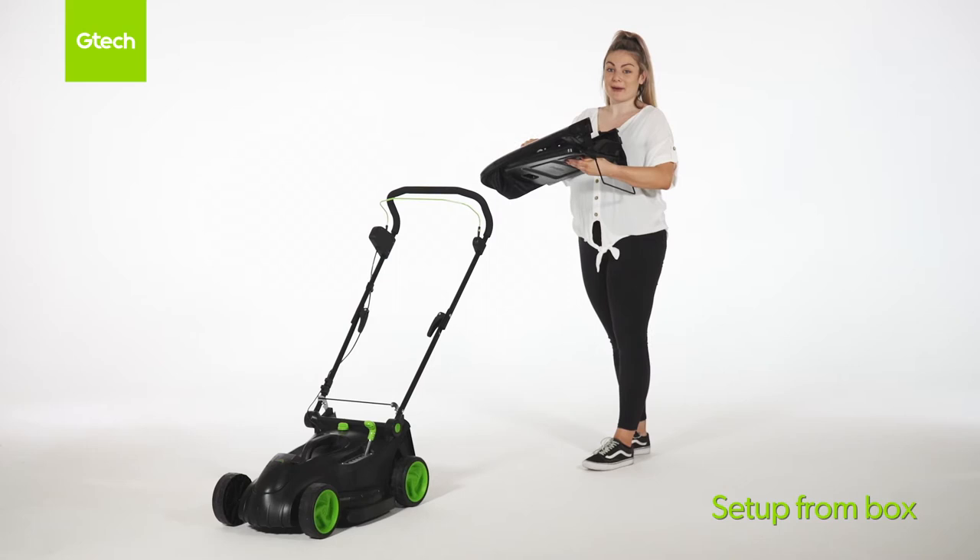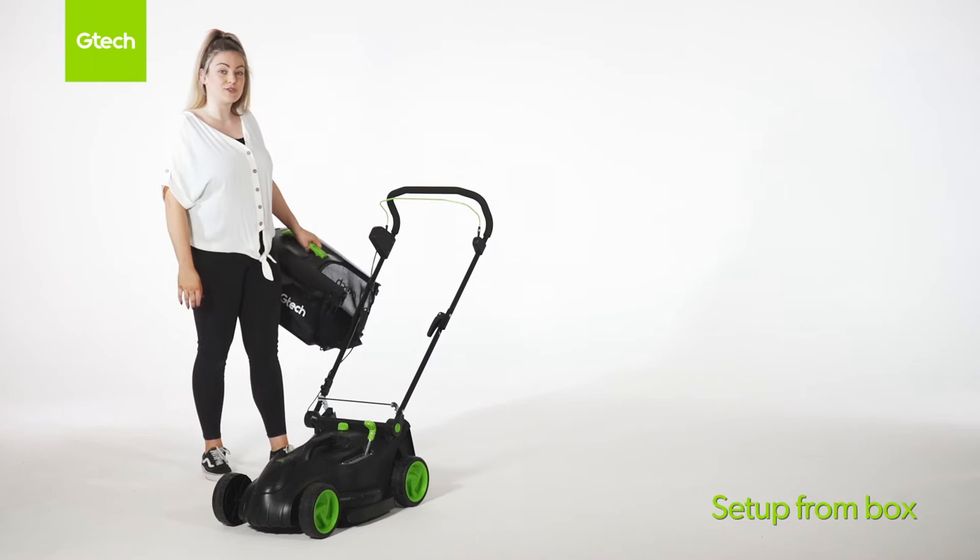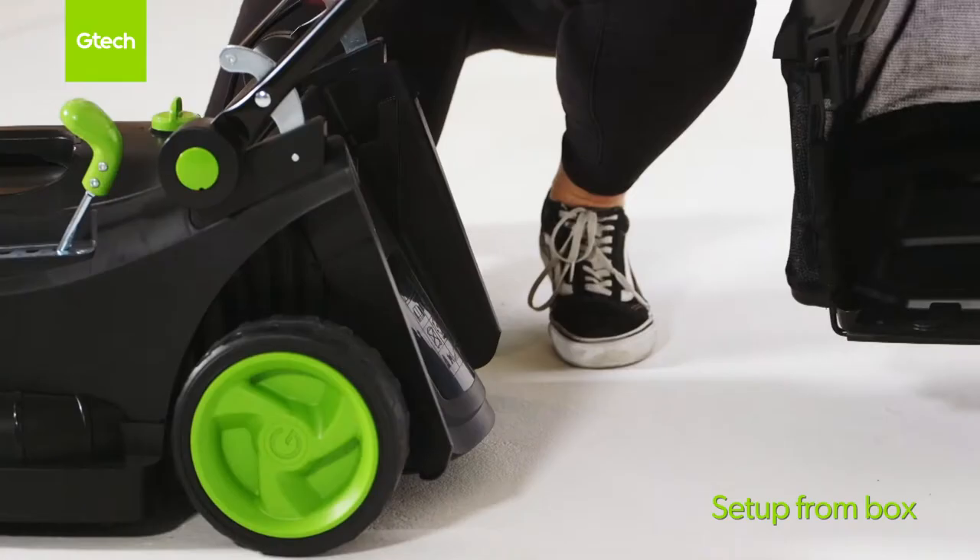The grass box will come flat packed like this. You just need to take the rubber clip and pop it onto the metal framing like this. Then to place the grass box onto the lawnmower, you just lift the protective guard and place the grass box onto the lawnmower.